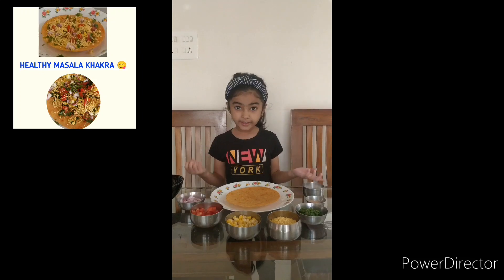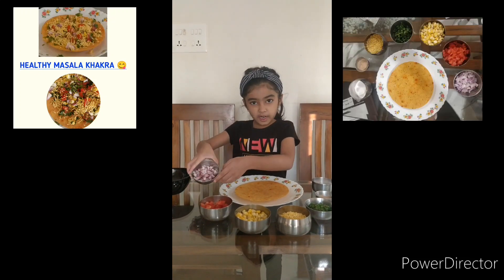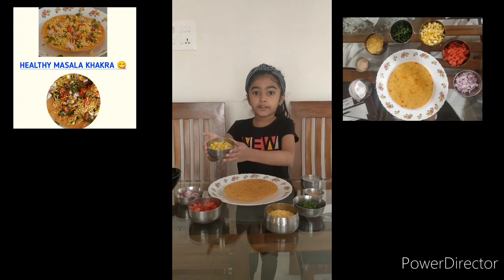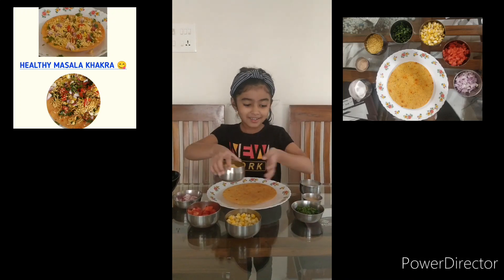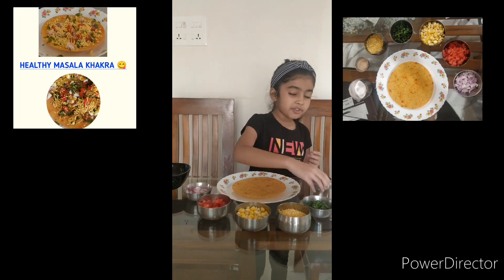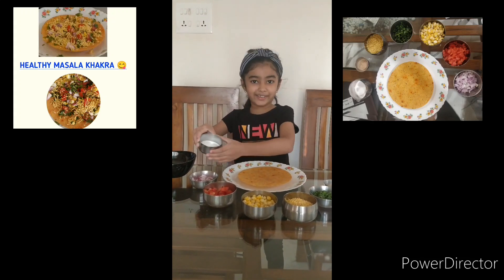The ingredients are one khakara, one chopped onion, one chopped tomato, one full bowl of boiled corn, some shav, some coriander, some chat masala, and some salt.